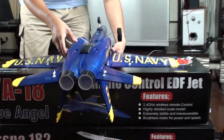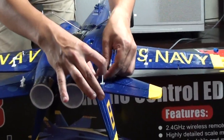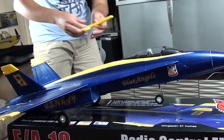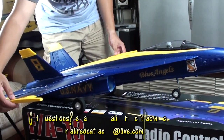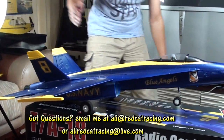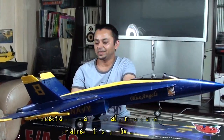Go ahead and fix the clevis to the control arm or control horn. These side panels of the plane — just glue them up here and your beautiful FA-18C from Redcat Racing is ready to fly.